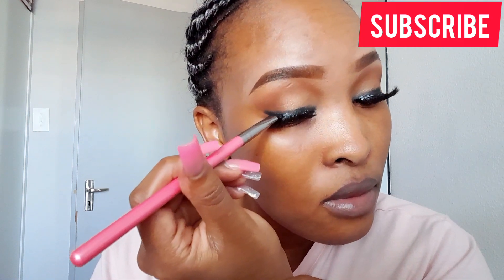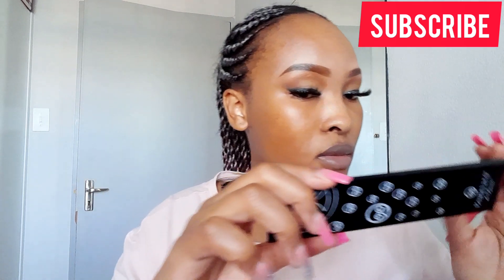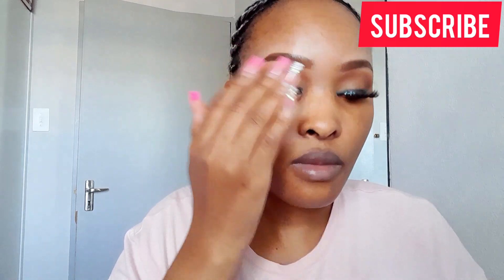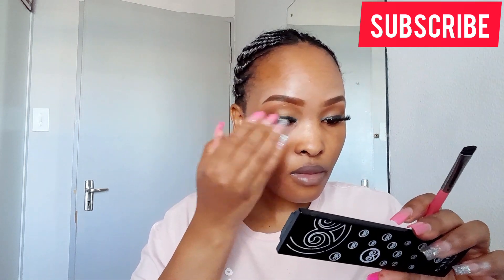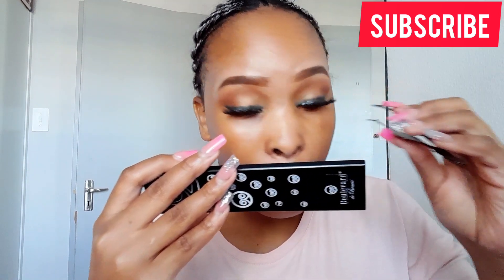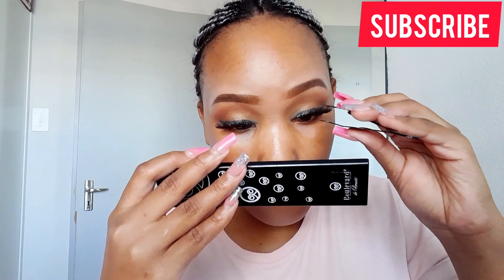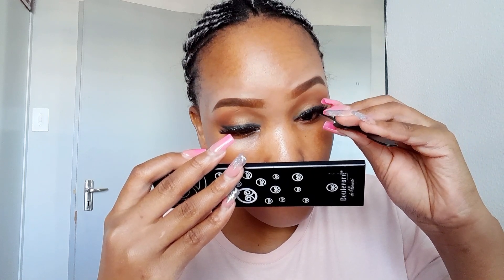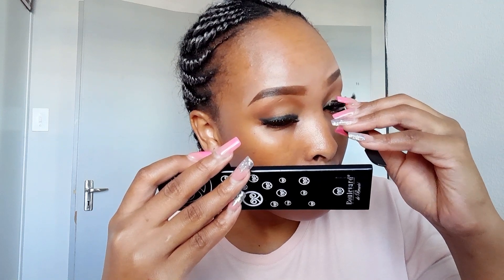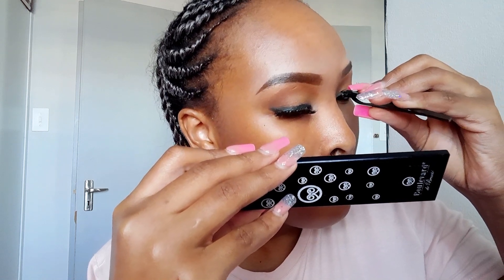I'm going to help it with a black eyeshadow, and this process also helps make the lashes stick more if there was a part that was not properly adhered to my lids. I'm repeating the same process on the other side — clipping both false and real lashes together to give that seamless look and hide the gap. Again, be careful when doing this because that lash holder might get into your eyes.